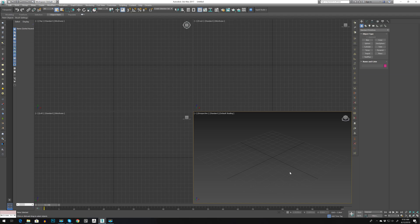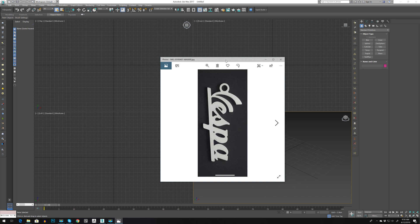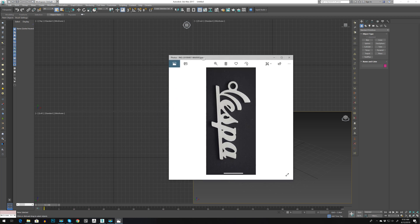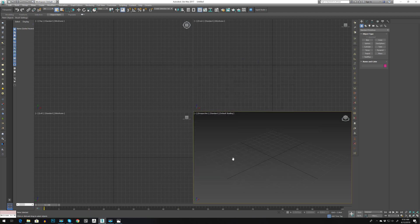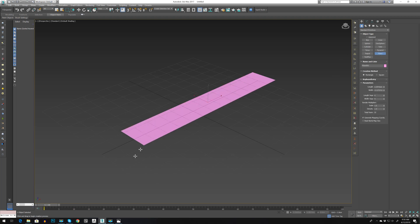Hey guys, welcome back. A friend of mine asked me if I can create a Vespa logo and 3D print it, and I said why not. So let's get started. Let's press All W and go to plane.